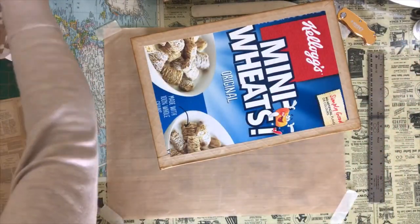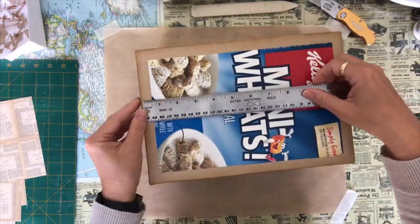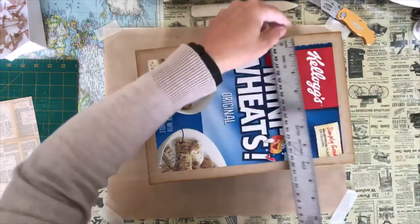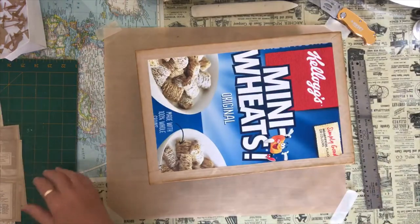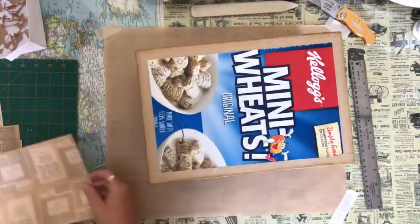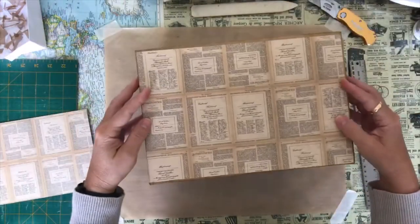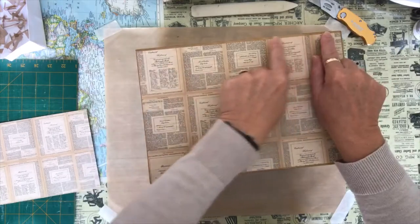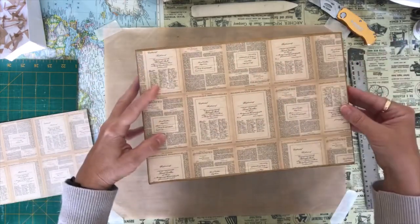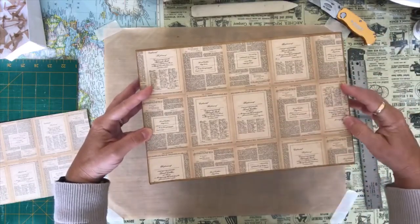We're going to start with the box first. For the box top I'm going to need eleven and a quarter by seven and a half — that's going to be my top of the box. So there is my first piece. I'm going to leave just a little bit of the edge of the tape showing. Because it is distressed I like the look of that, and these little pages are distressed so it looks kind of nice. So that is my top piece.